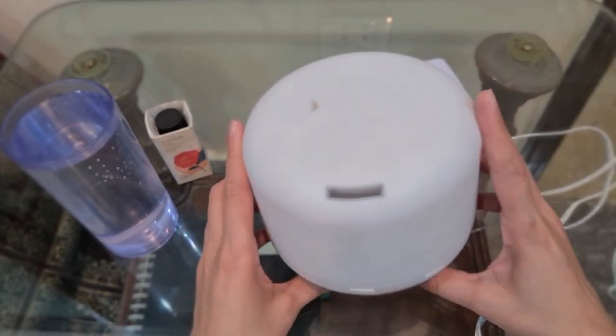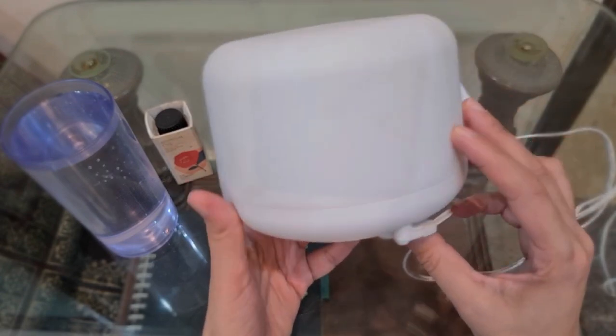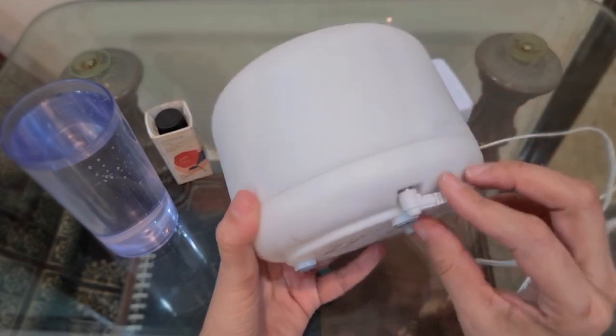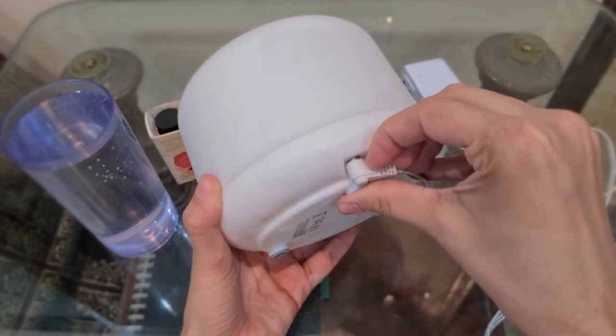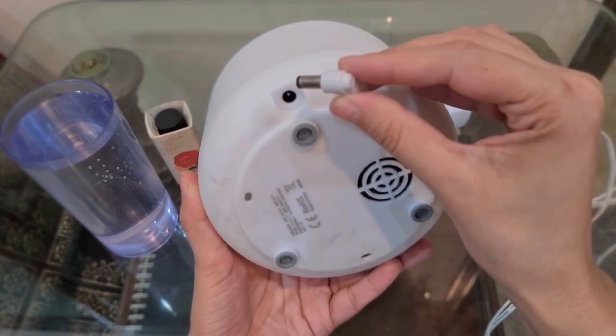Okay, so this is the diffuser and this is how it looks like. You will get the power cord with it, and this is where the power cord goes.